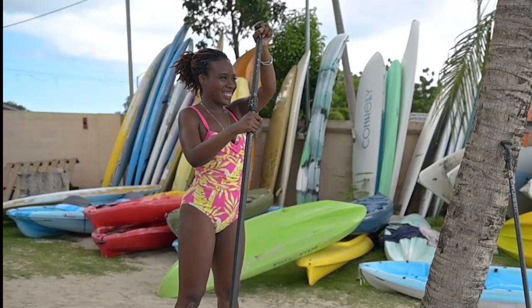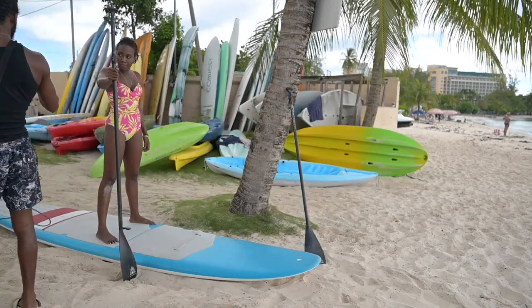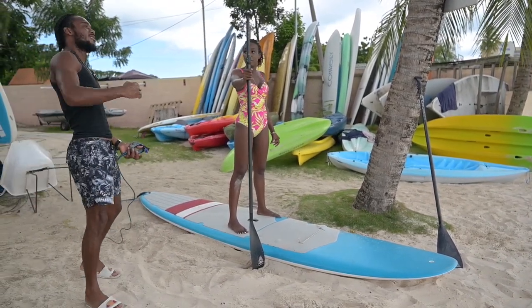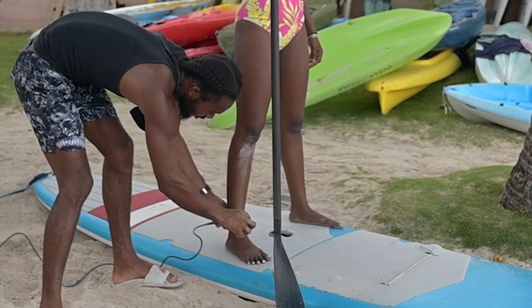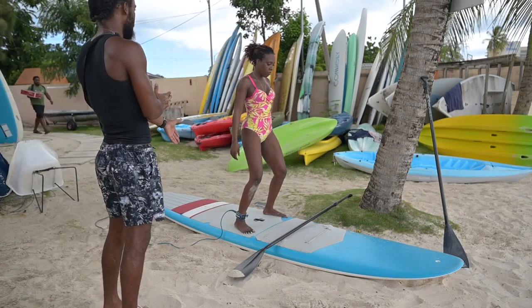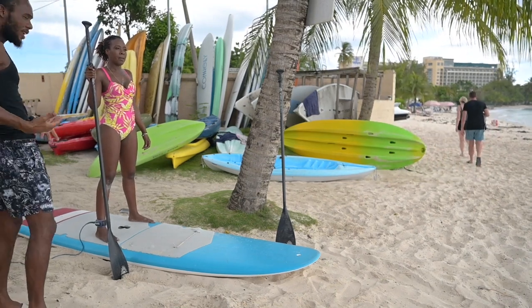If you happen to fall, the leash keeps the board close. One end is attached to the board, the other to your ankle. All you do is reach for the cord at your ankle and pull the board back toward you. When it comes back, place the paddle across the board — remember, paddles float. Catch your breath because you may be winded, and then climb back on from the middle of the board. When returning to the beach, come back on the wayside rather than through the shore break — you don't want to get caught in the waves. Always look behind you to see if any waves are coming, keep the board to the side, and walk it in.